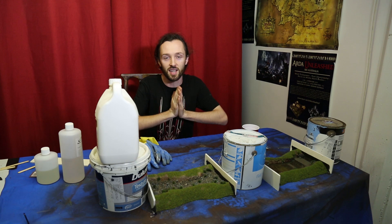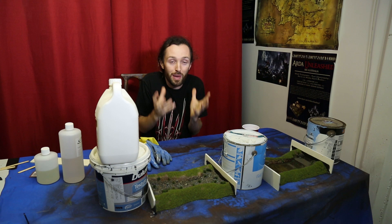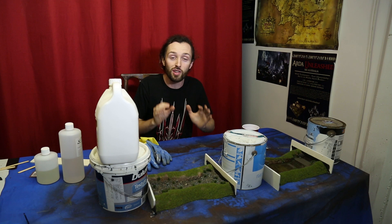What are we going to do for our water effects? There are a lot of different water effects products — specific branded stuff like the water effects by Woodland Scenics and various other hobby companies. But for me the best ever looking stuff is just resin. Resin is a fantastic clear liquid that dries completely transparent. You can mix things into it, color it, do all sorts of stuff with it, and it looks like water — it looks amazing.